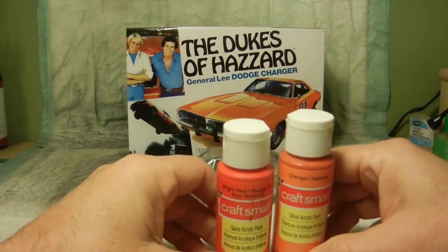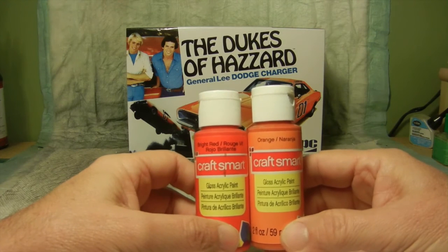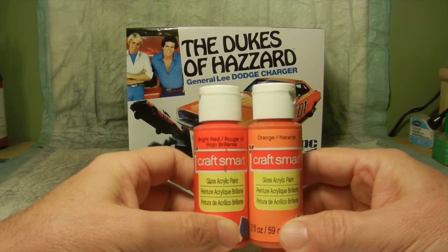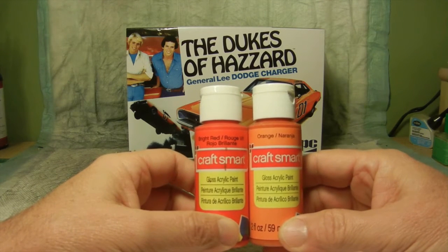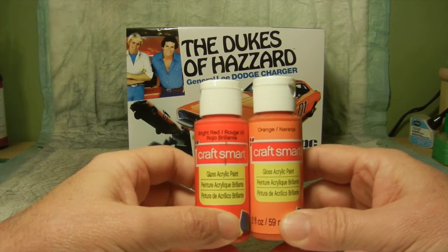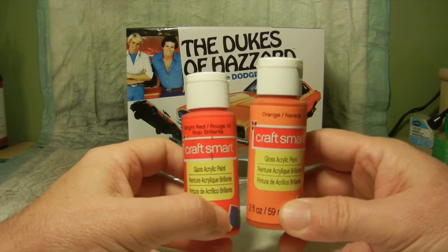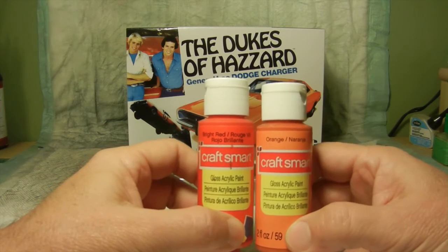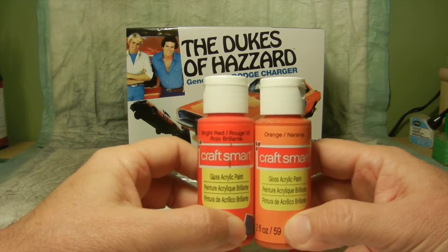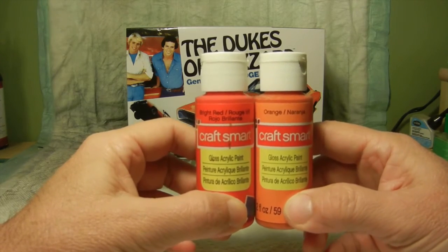What I'm going to try to do is mix my own colors here — I didn't want just straight orange. I believe the show was calling for it to be a reddish orange. So I'm going with my two Craft Smart acrylic gloss paints: one is orange and I've got a little bit of bright red. The initial will be the orange and I'll probably put a couple of drops of bright red, mix it together, and see if we can come up with a custom color. So that's going to be our next step — stay tuned and we'll be right back.